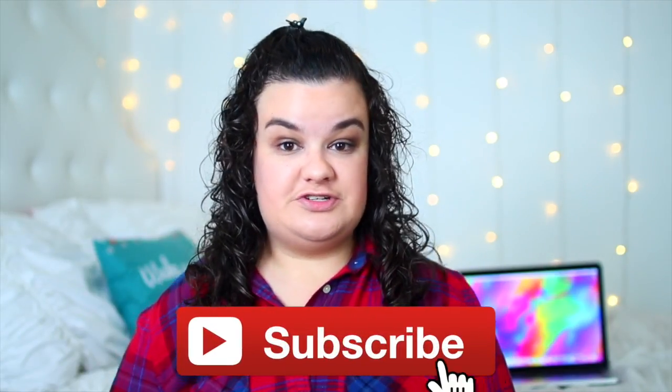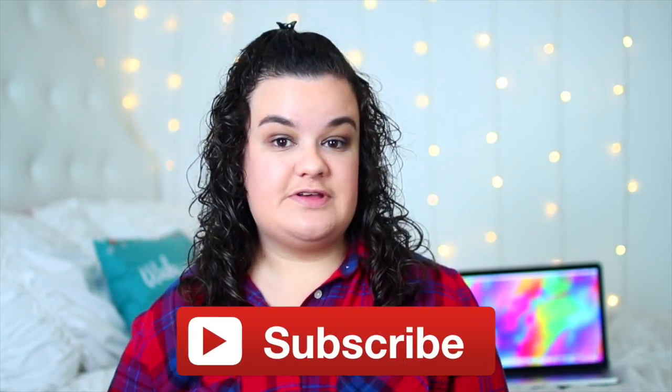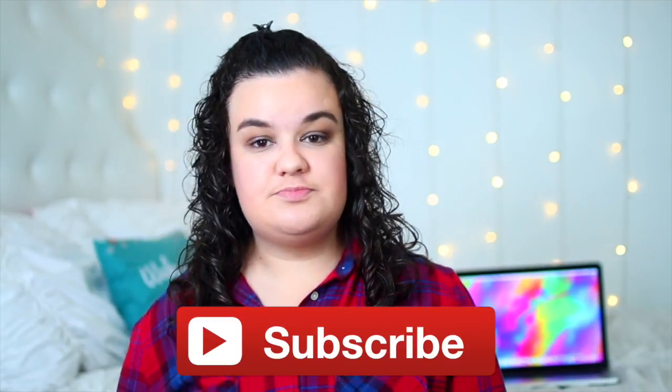He's gonna be doing a 'What's in My Backpack' and I will have all of his links down below in the description box, so definitely make sure you guys go watch his video and subscribe to his channel. Also, if you guys are new to my channel, you should definitely subscribe because I post new videos every single Sunday and sometimes bonus videos on Wednesdays. Now let's go ahead and get started with the video.